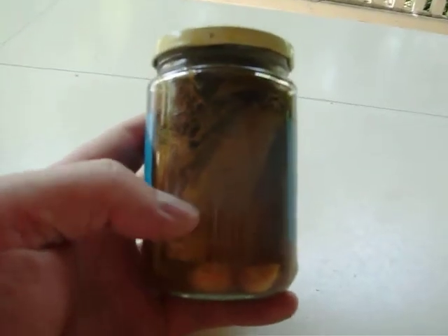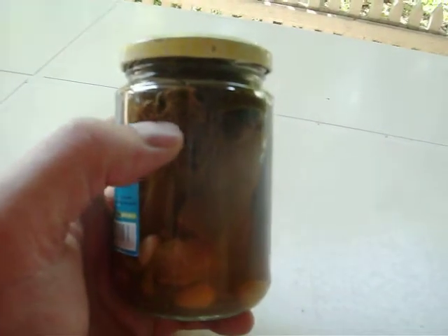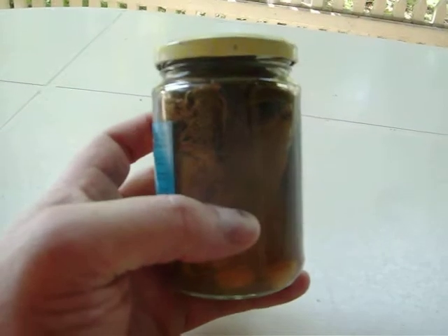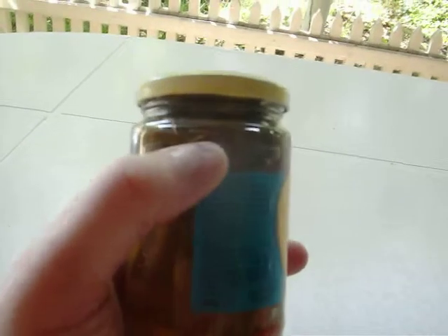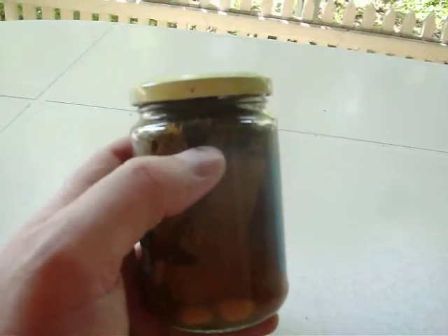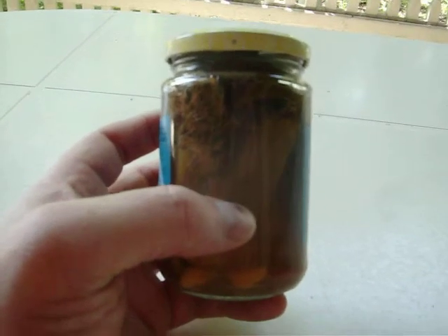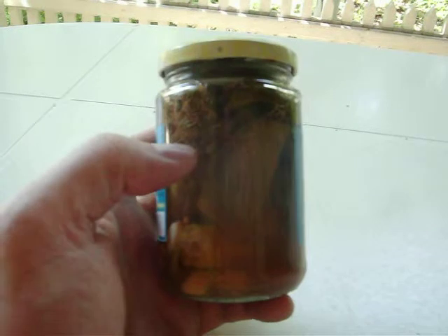I don't use dill seed, I just use regular dill — that's it right there. Put a little bit of the stem and the flower part in. You can put mustard seed in it if you like. These leaves you see up here on top are sour cherry leaves with a little bit of the branch. You take the end of the branch and the leaves and put them in for canning. It kind of keeps it a little crunchy, just like when you use horseradish for canning — it keeps your food on the crunchy side.